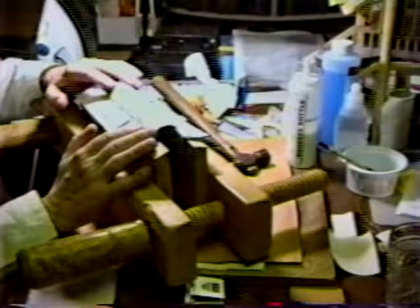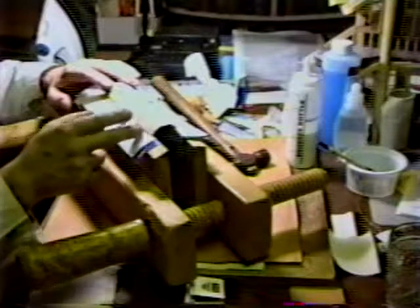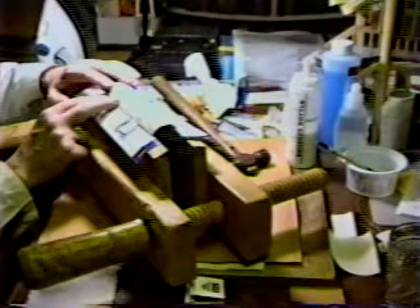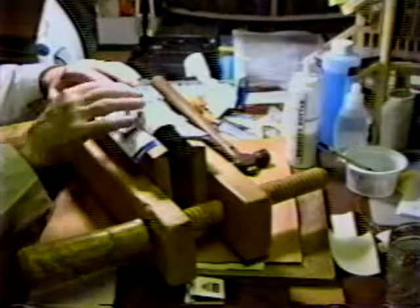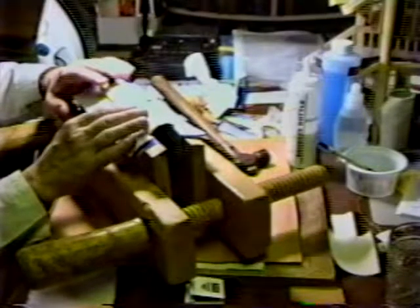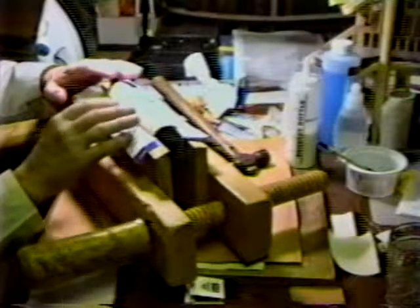One of the labor-saving devices in this book: you had three cords. Every time a signature was sewn, you didn't go up and over all three cords. As it turned out, half the signatures had two cords covered — for example, these two cords — and alternate signatures would have these two cords covered. The swell should be about the same and, of course, it's not a redundant configuration of thread as this is.